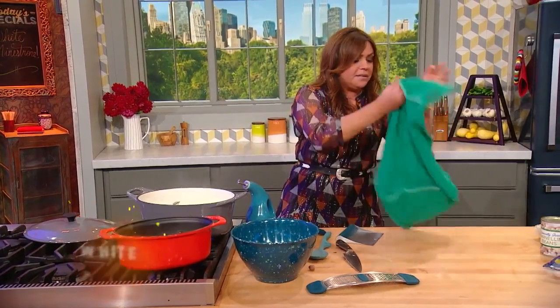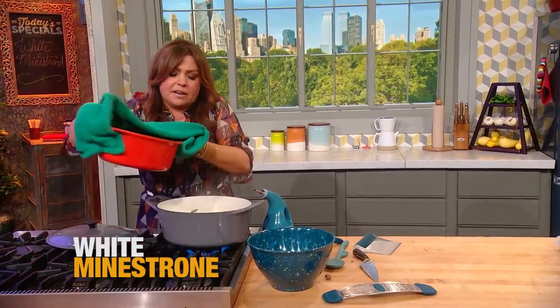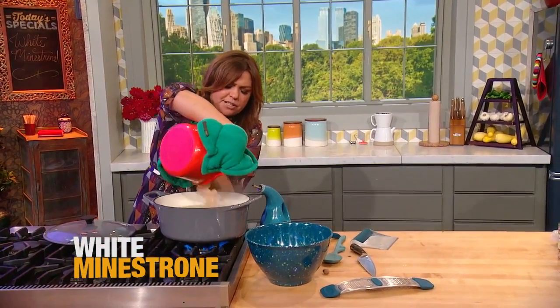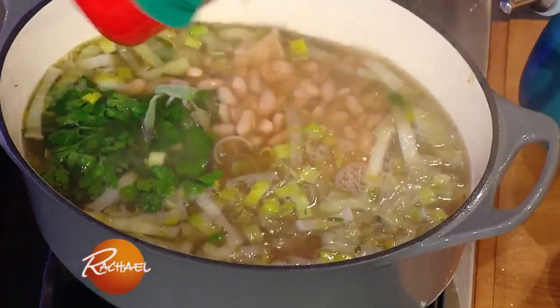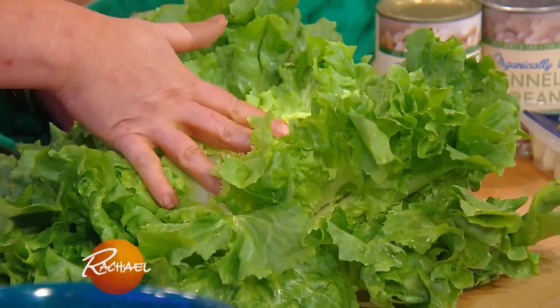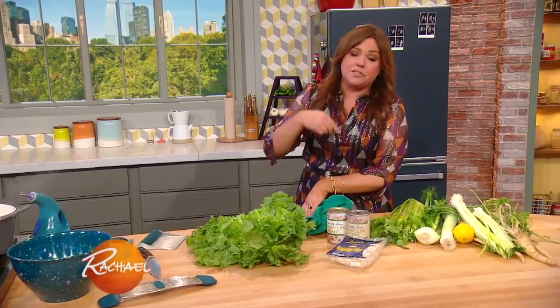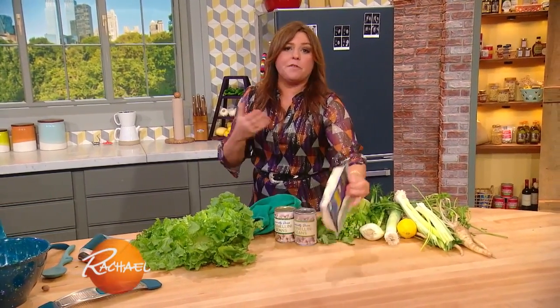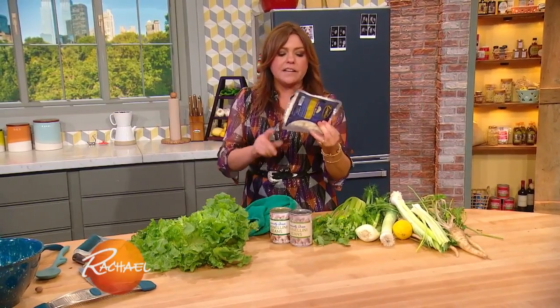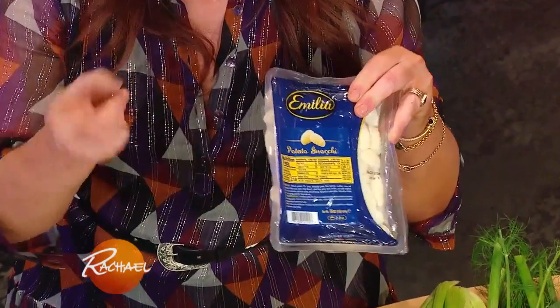If you cook off your own beans, you're gonna have a little of that starchy liquid still remaining with them, and I just transfer that all together — that helps thicken the soup. Then right before I'm ready to serve, I wilt in all of those beautiful leaves of escarole. If you want to add a little pasta, like ditalini, as you do with a lot of different minestrones, that's great. Another fun trick, if you wanna up the hearty factor, is to add some little gnocchi — little potato dumplings.